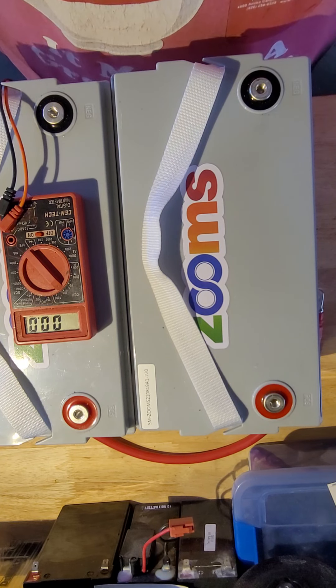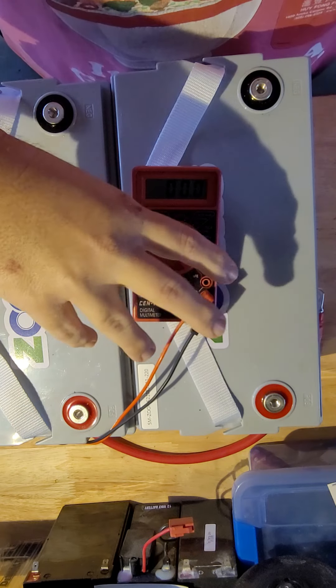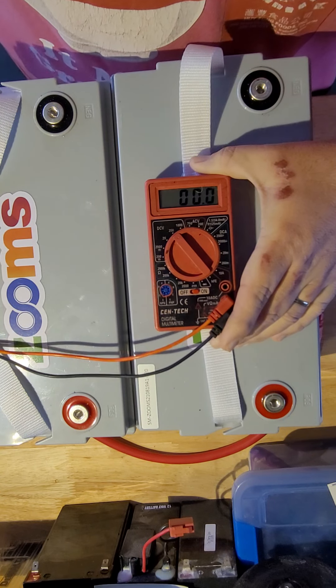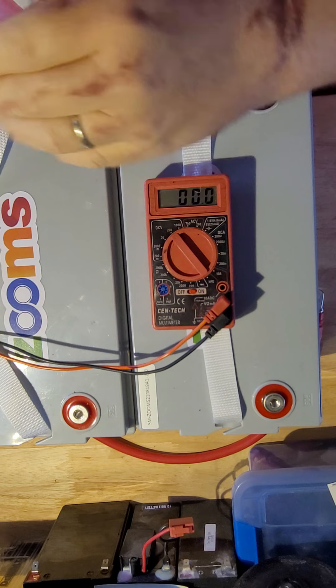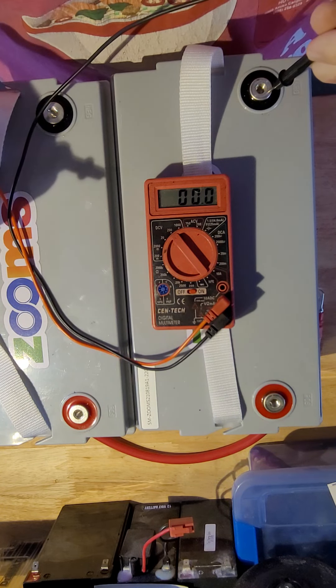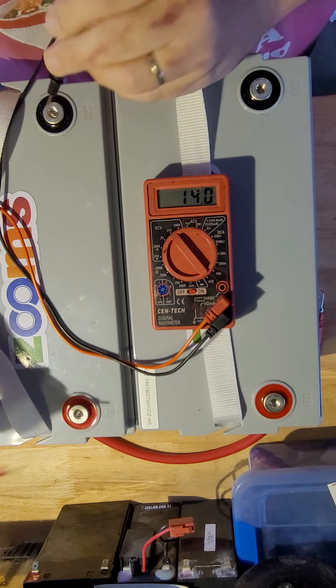I'm going to do a quick demonstration on series versus parallel. I know it's really basic, but it's hard for people to understand it without actually seeing it. These burns are unrelated to the batteries — they're pretty bad looking on my hands. Basically, this battery is 14.0 volts, this battery is 14.0 volts.